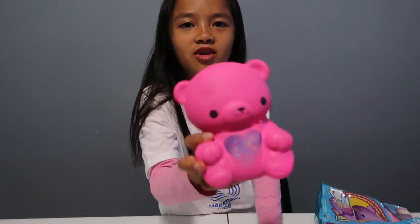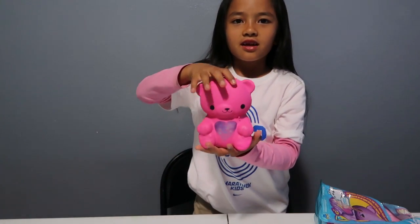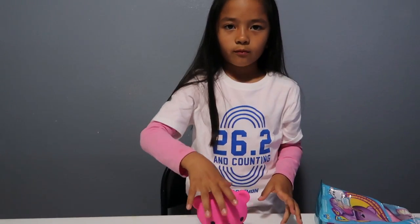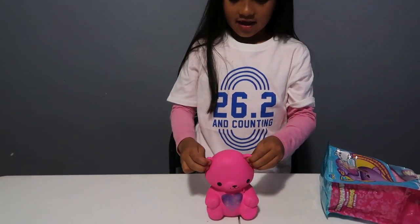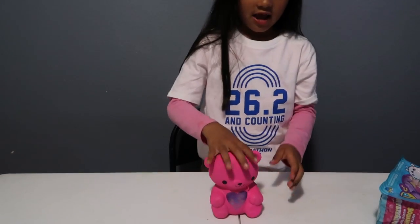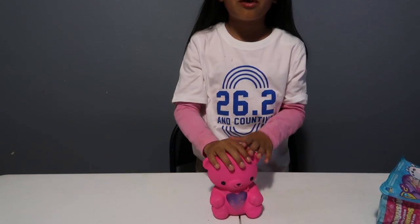It's super slow rising. Okay, ready guys? I'm going to put the camera down. I'm squishing the ears right now. On the count of one, two, three, I'll be pushing down this bear.